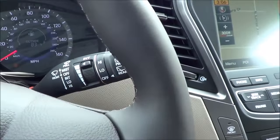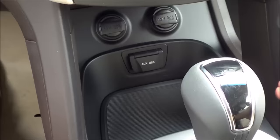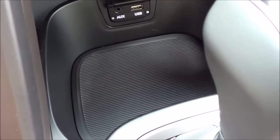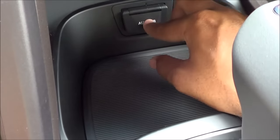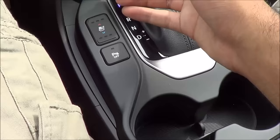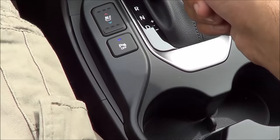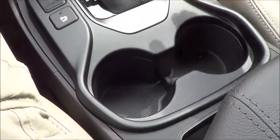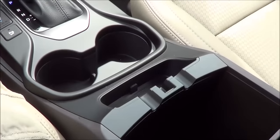We also have intermittent windshield wipers. Down here you'll find two 12-volt power outlets, a little storage cubby, a USB port, and auxiliary input. Your heated and ventilated front seats for both driver and passenger are three-staged. You also have your parking sensors off button, cup holders, and a nice soft-touch center console lid. The center console storage is pretty good overall — I've seen a lot smaller.